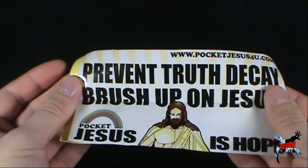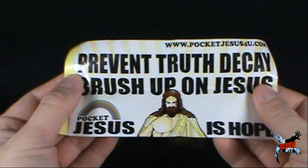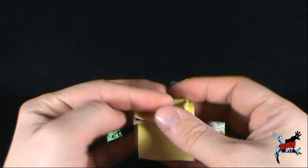Now, indicated here, to prevent truth decay, let's also not lose sight of tooth decay. Truth is always good — so is the use of teeth. So Spot would also like to throw in there: brush up on your teeth. I wonder how many people would actually put this on their bumpers. 'Prevent truth decay. Brush up on Jesus.' The Pocket Jesus. Aside from that, there's nothing else in there other than faith. Faith and belief.